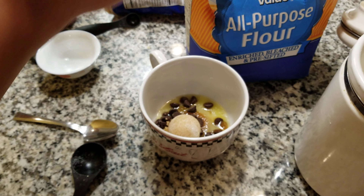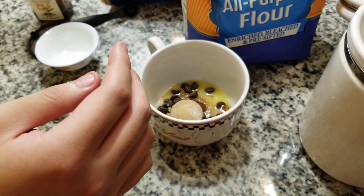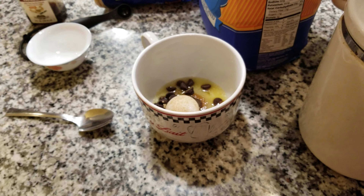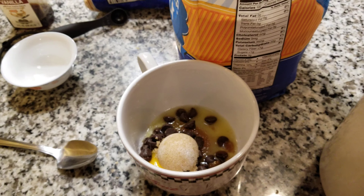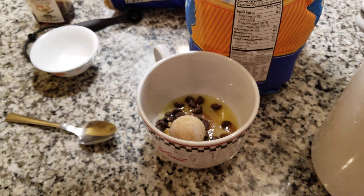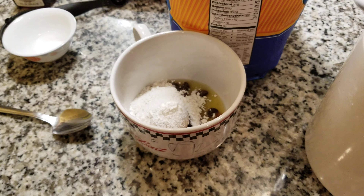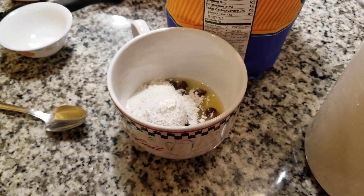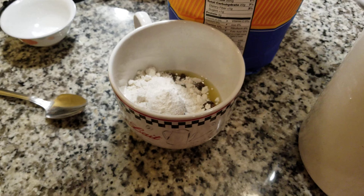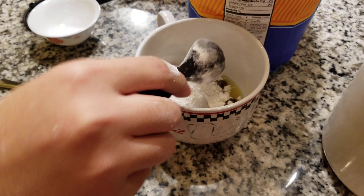Okay, now three tablespoons of all-purpose flour. You guys can wash these things if you want to, but that's a little too extra for me. Three of these — one, and two. That's, that's way over. That's like three of these.